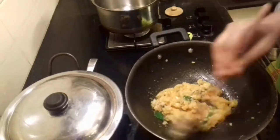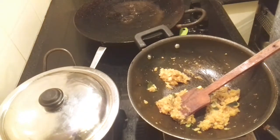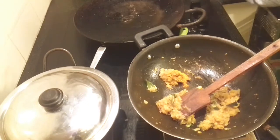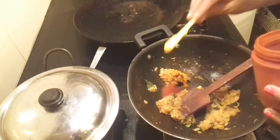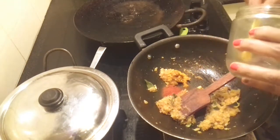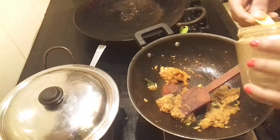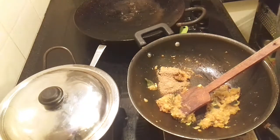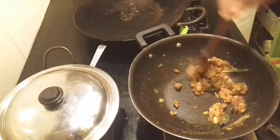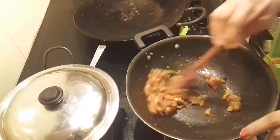Let the onions turn brown. Once the colour has changed, it's time to add the spice powders. Add about 1/4 teaspoon of pepper powder, about 1/4 teaspoon of coriander powder, 1 teaspoon of chili powder, 1 teaspoon of turmeric powder, and 1 teaspoon of coriander powder. Let the raw smell go.